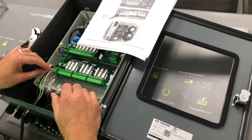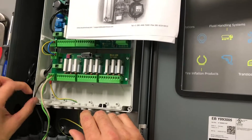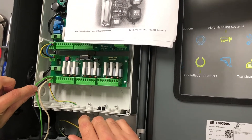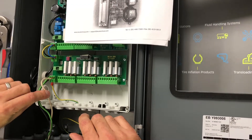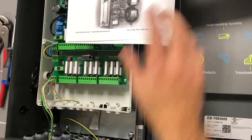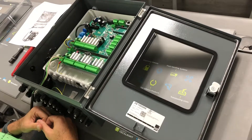Remember: your L on the very left is going to be your hot lead. Your PE is going to be your ground right in the middle. And your N is going to be your neutral on the far right. That is how you're going to bring power to the actual super box, two hose or five hose.